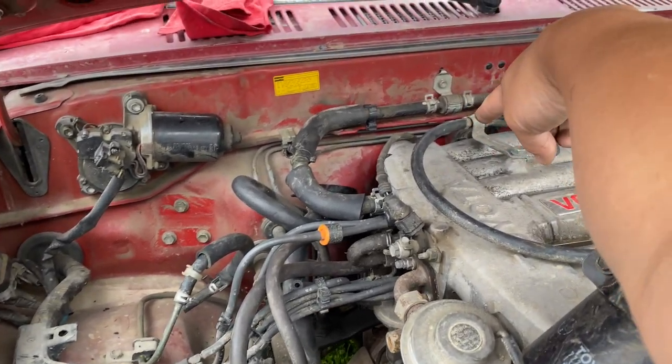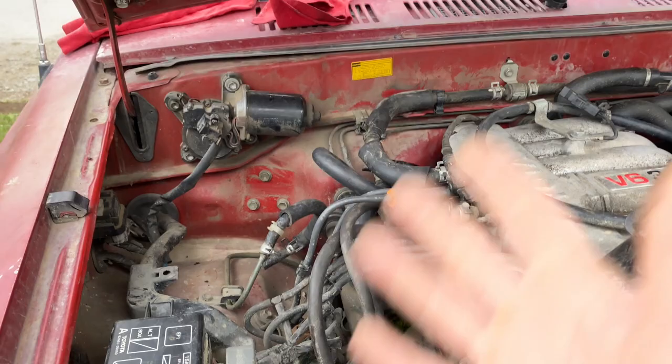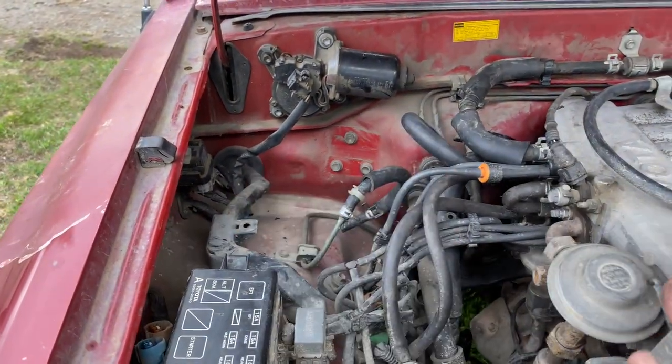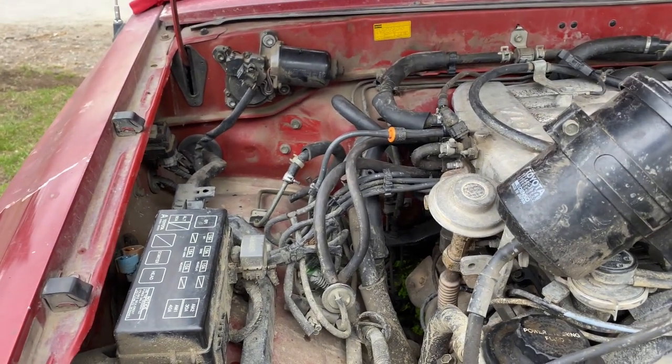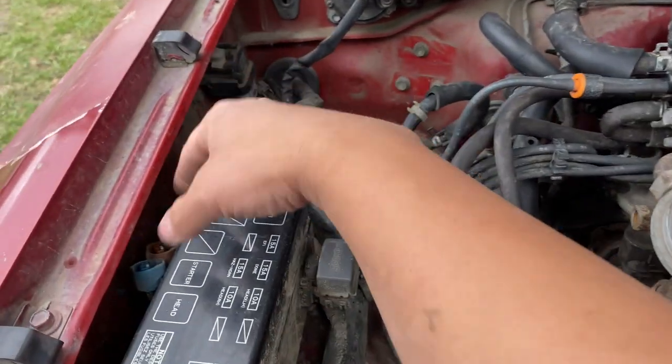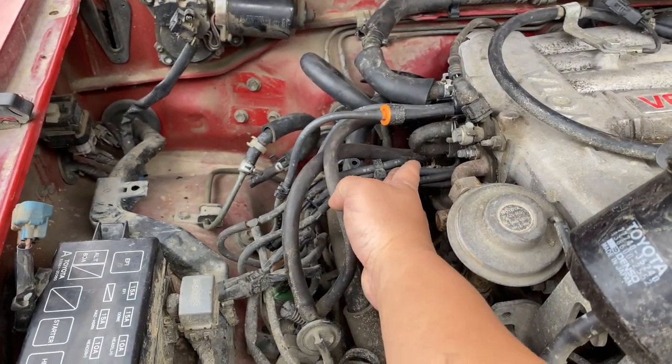I also didn't even plug the piece where this vacuum line goes to. It's really easy. Once you get the charcoal canister removed, you'll have way more room on your passenger side. And also, if you want to clean up the passenger side, you can go ahead and remove the ADD for the front diff, and also the EGR delete — you can do that as well.